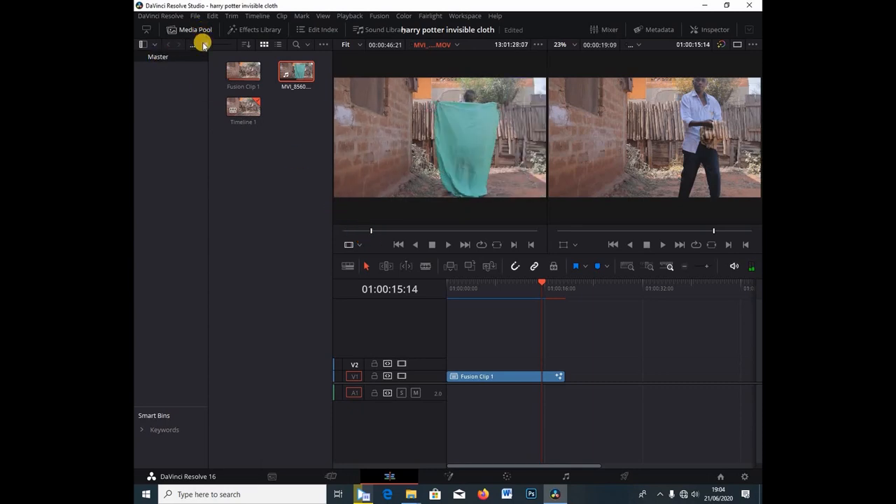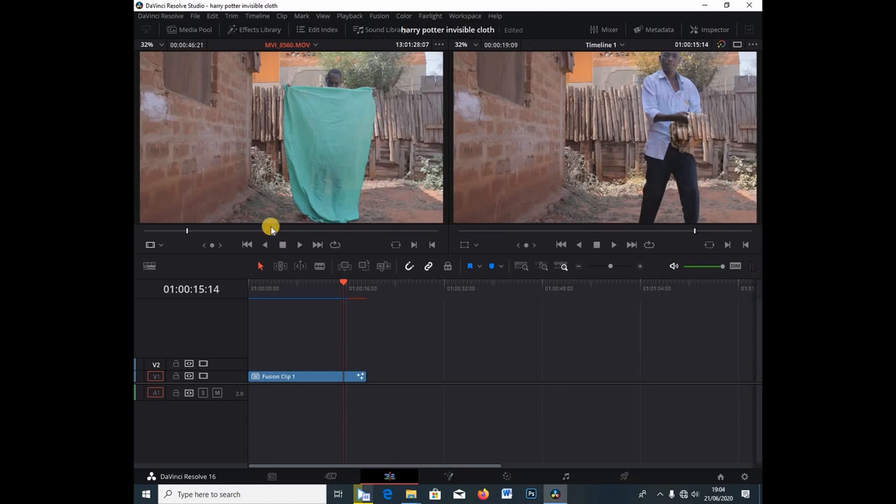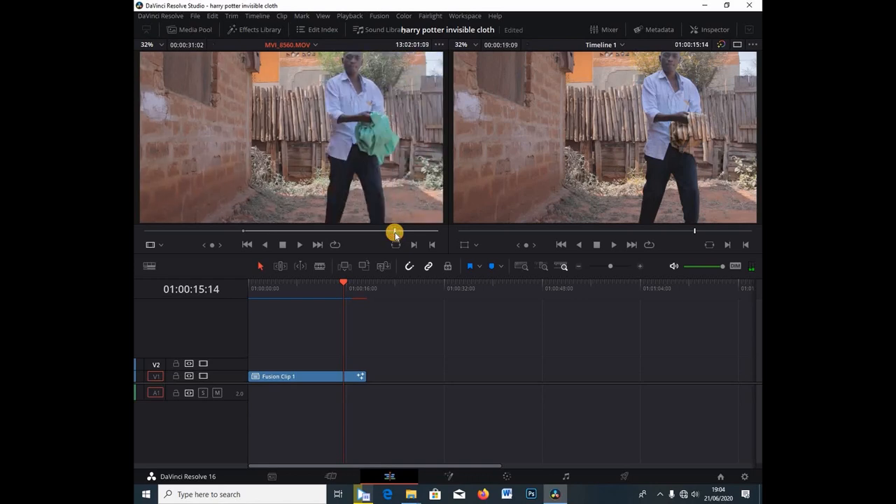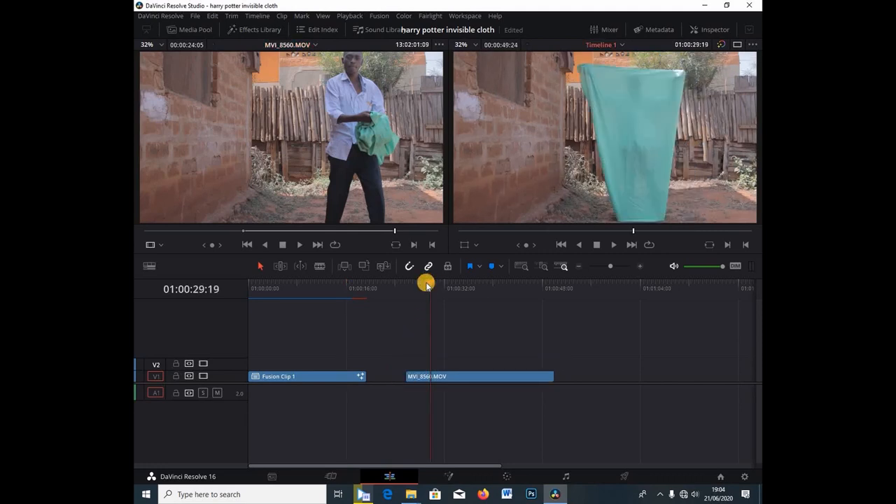Since we have the clip, I'm going to select my in-point like so — let's say that is my in-point. I'm going to let it play through and select the out-point for the whole clip like so. That is my output point, so I'm going to drag this clip into the timeline.